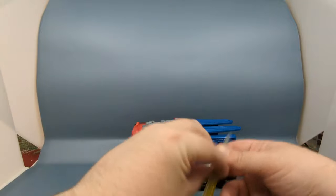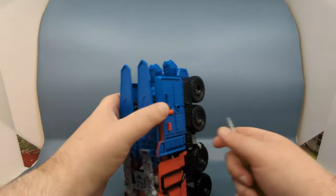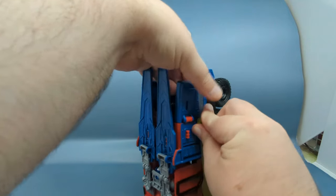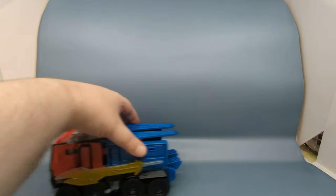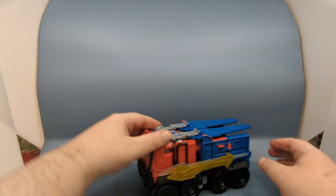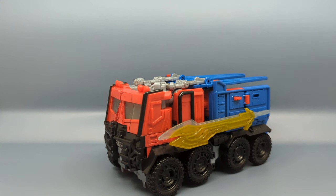Optimus Prime is back in truck mode. You can peg the sword into the side — you might want to come in from the rear and give it a little extra support so you don't dislodge a panel. There you go — that's Optimus back in truck mode. As someone who's a fan of the Beast Hunters version of Prime, I really do like that vehicle.